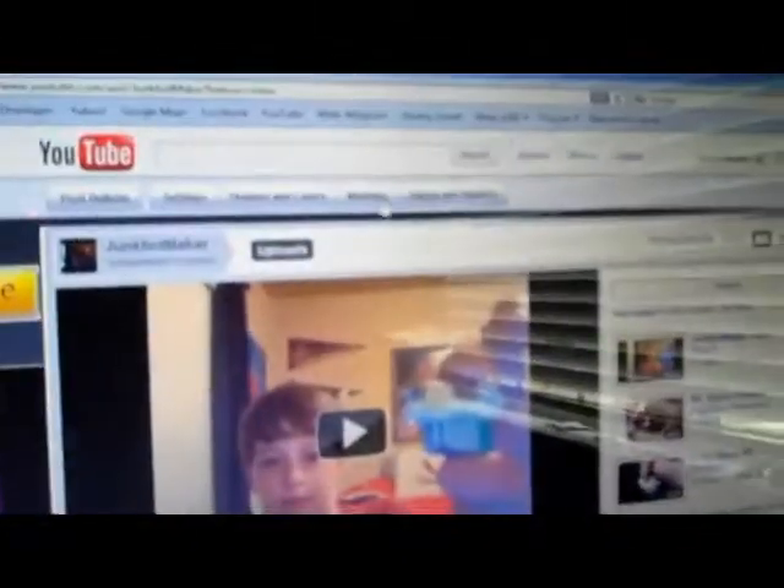Hey guys, it's Junkbot Maker here. Sorry if I don't look too good — I just woke up. I decided to make this video because I am starting another robot: the Beetle Bot. By the way, this is my new channel.